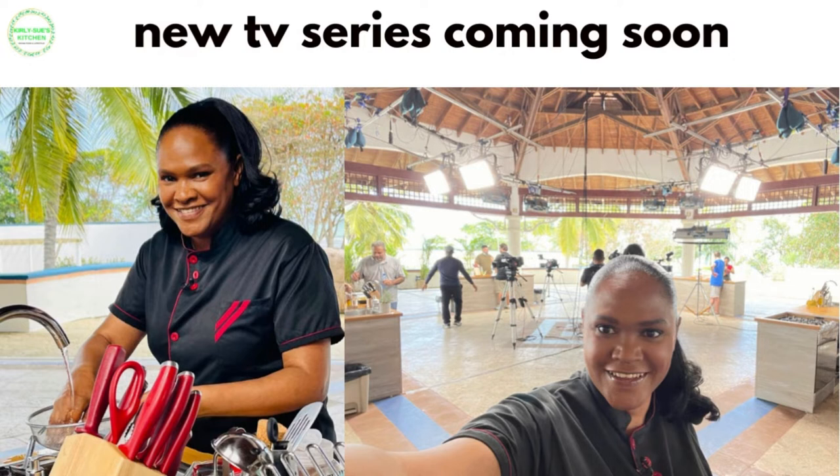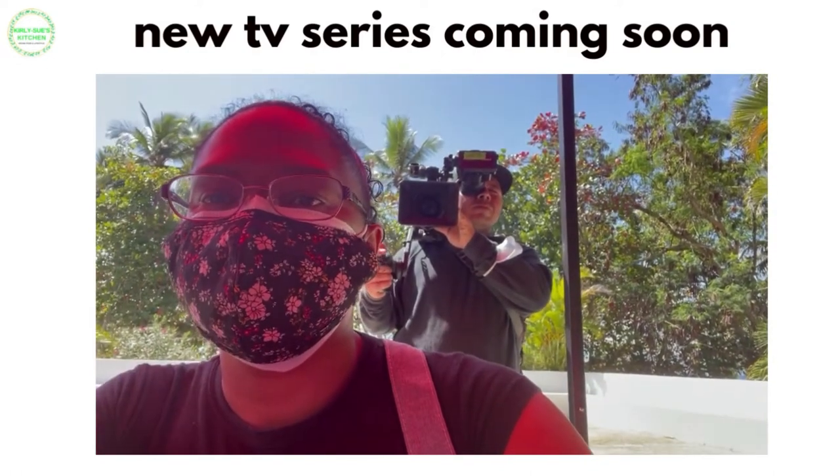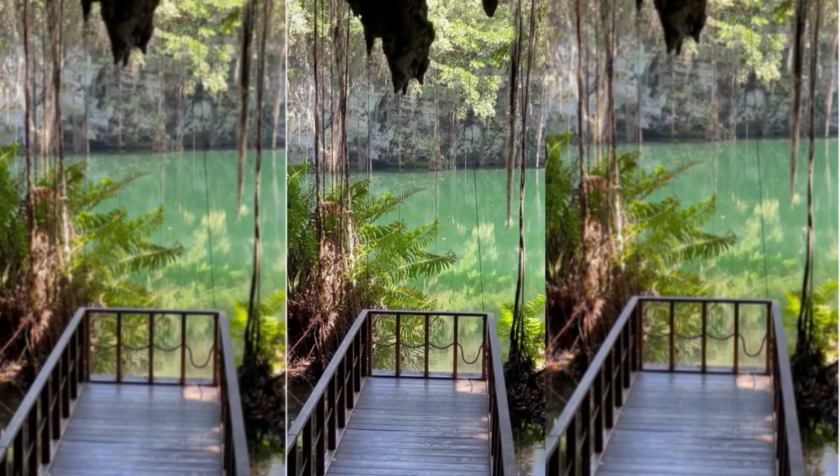I've been away quite a bit since the beginning of the year filming a new TV series overseas. I'm not allowed to tell you too much about it as yet, but it's a cooking show and I'm actually going to be a judge on that show. It will be shown in a lot of different countries around the world, so I'm really looking forward to that. I'm going to be uploading a behind-the-scenes video of me filming the show — it won't reveal what the show is, just some behind-the-scenes clips. It was filmed mostly in the Dominican Republic and partly in another Caribbean country as well.